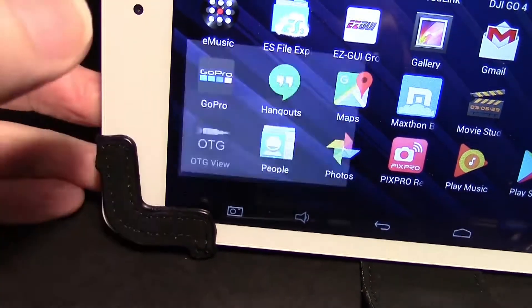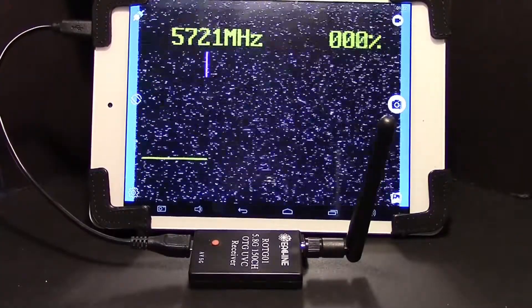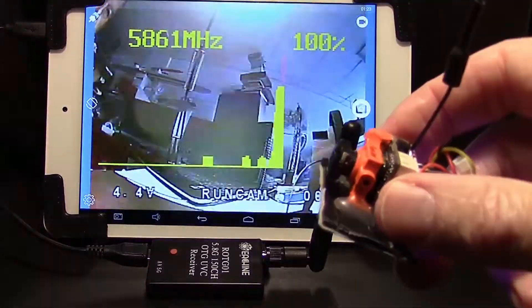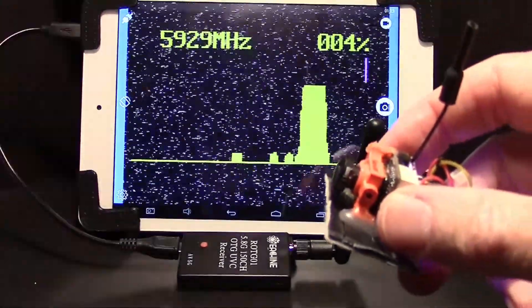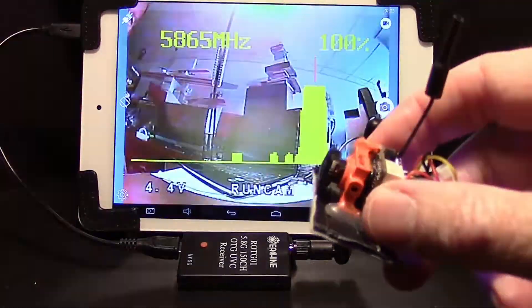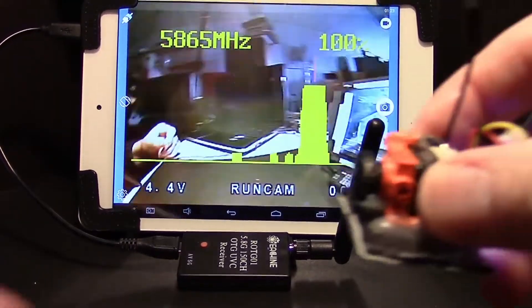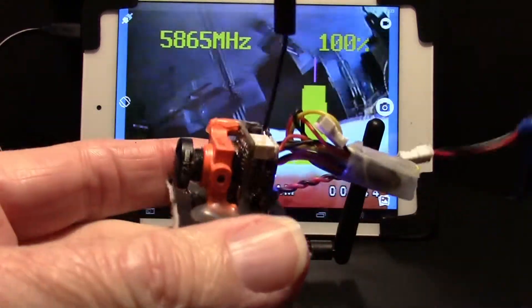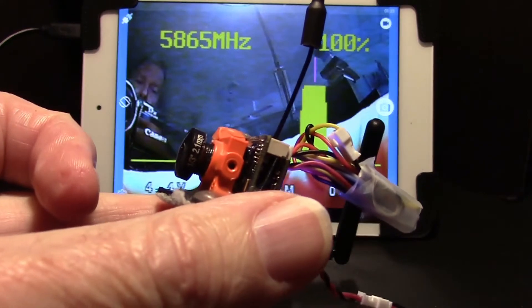When I first saw these I thought they would be great for the bench right away, because you could easily test your video equipment. The device will scan through all 150 channels — there's the feed right there as it passes through — and then after it gets done it will lock on to that frequency. So I can check my cameras to see if they work, or if I've got an aircraft that I've just wired up, I can find out if the video is actually working.